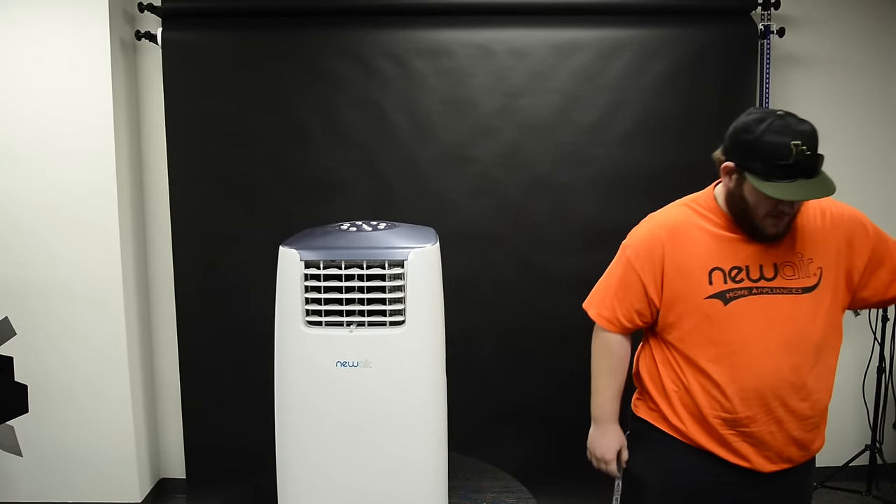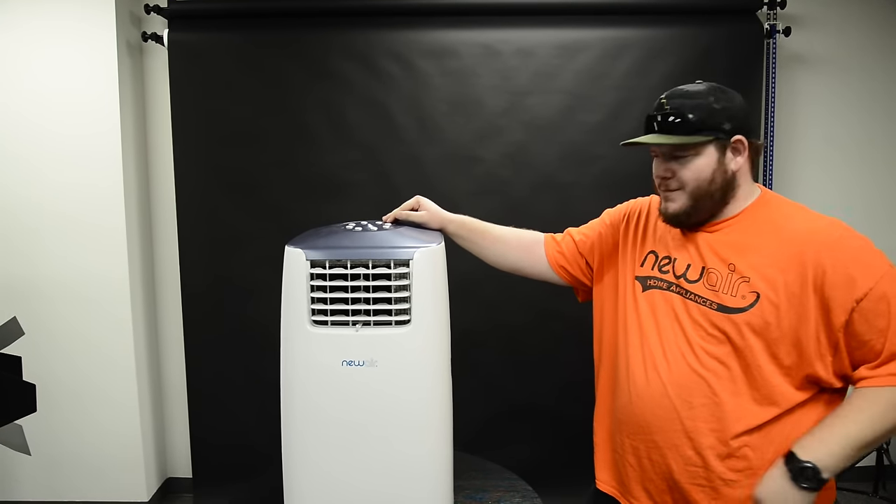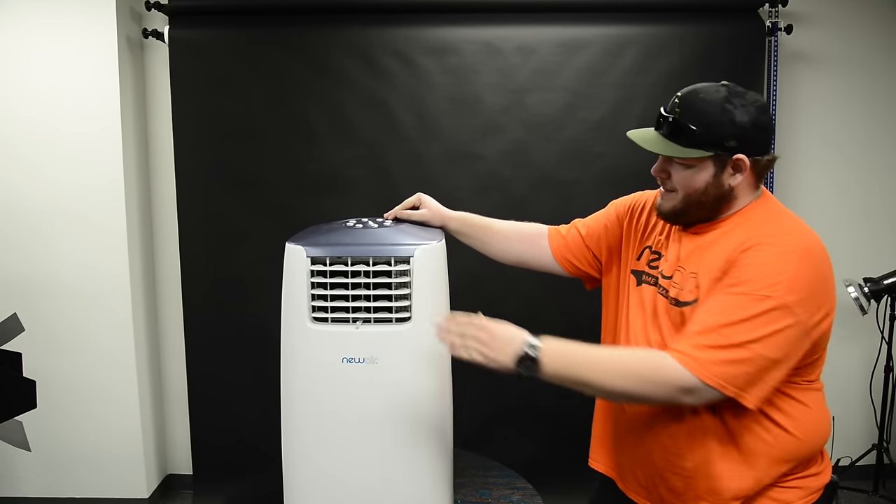Hey, didn't see you there. I'm just cleaning out my portable AC. Let me give you some tips and tricks on how to keep this bad boy clean.